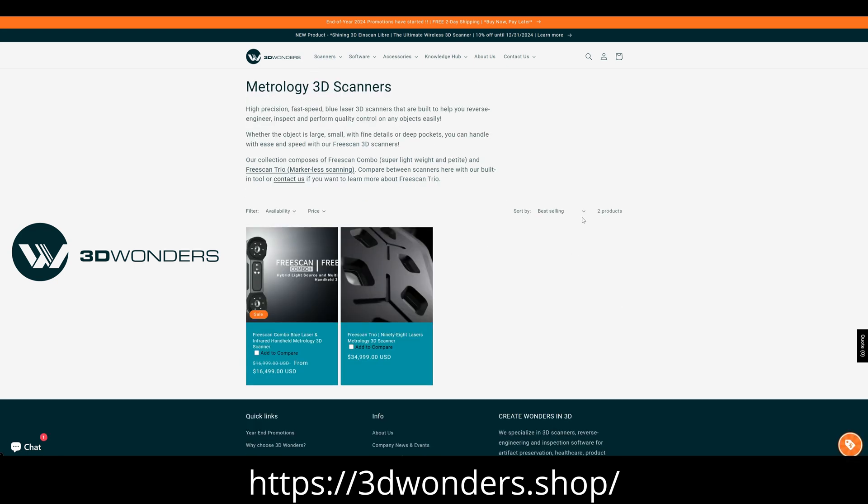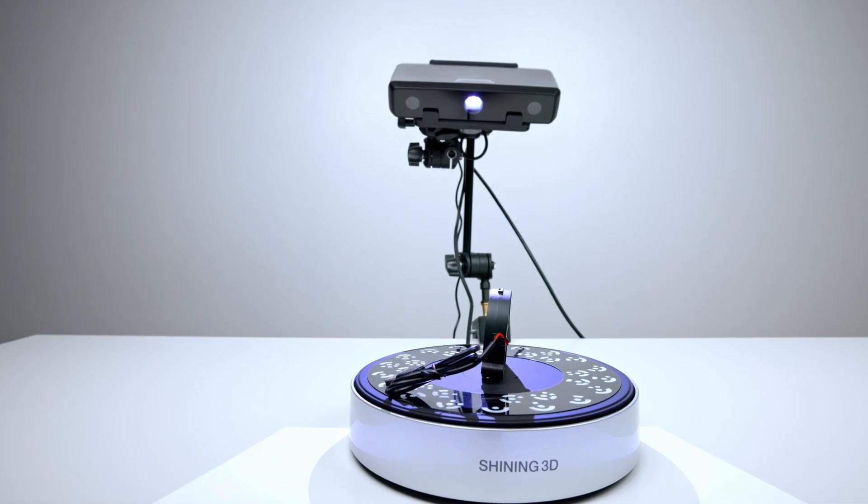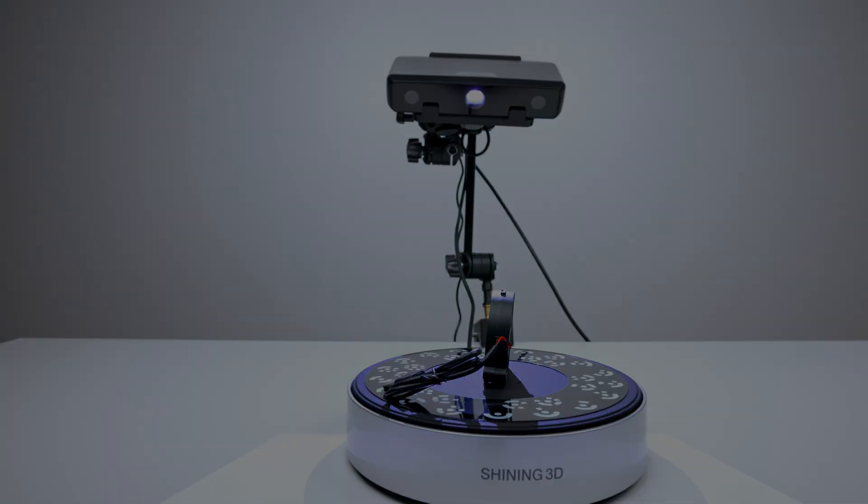With all that said, I want to thank 3D Wonders again for sending me this unit for testing. Definitely check out the store and YouTube channel — I'll leave the links down below. Until then, catch you guys on the next one. Take it easy. Peace.